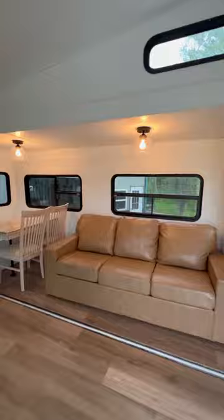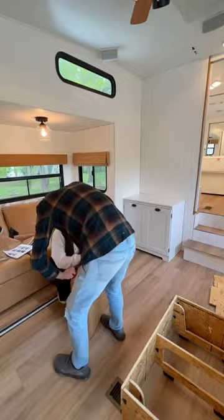we moved on to putting together the ottoman. If you live in a small space, ottomans are the perfect addition because it gives you that much more storage space as well as a place to prop up your feet and cozy up on the couch.